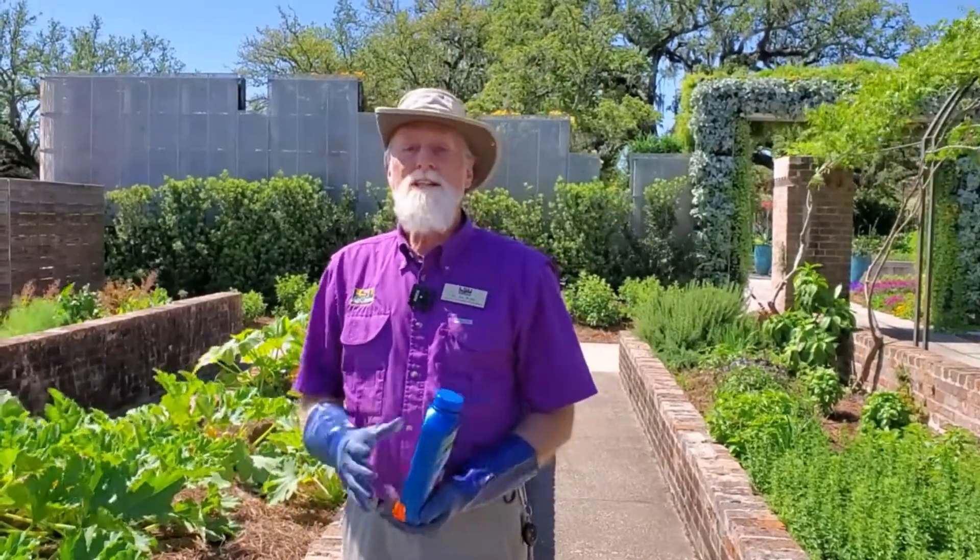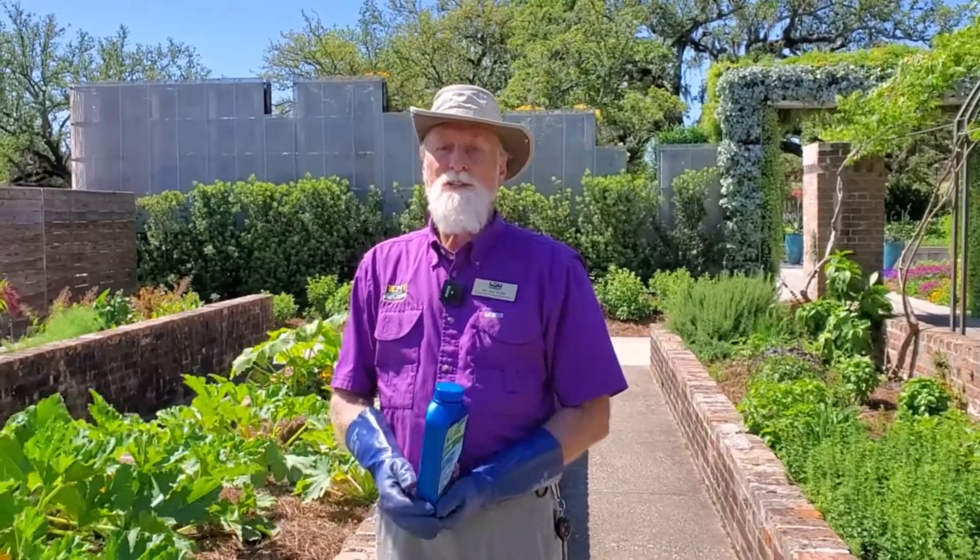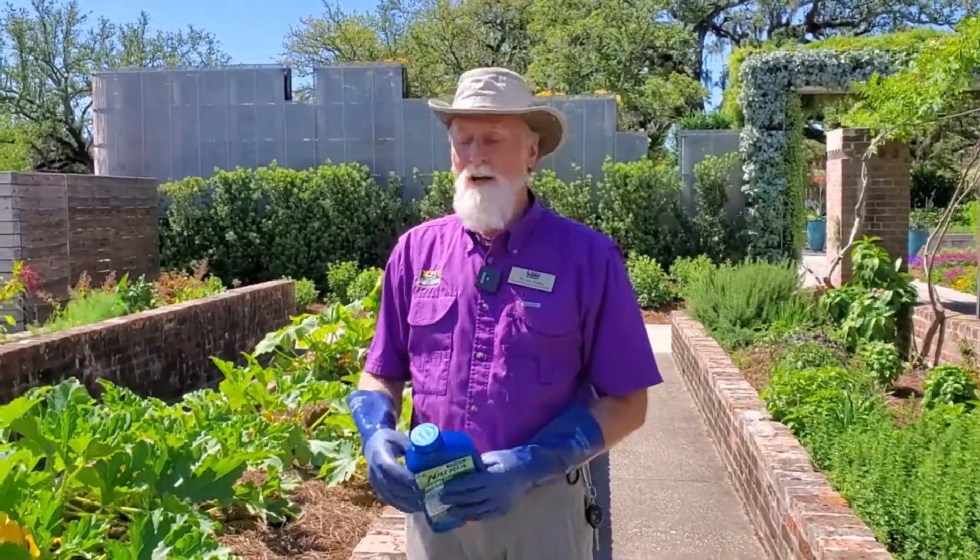Hi, this is Joe Willis with the LSU AgCenter. Today I'm going to talk to you about a disease that if you're growing cucurbits — and by cucurbits I mean cucumbers, squash, cantaloupes, watermelons, those sorts of things — this is a disease that you're probably going to see, especially in our area.